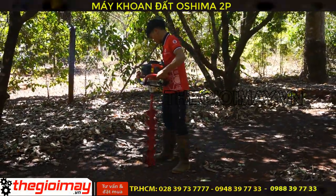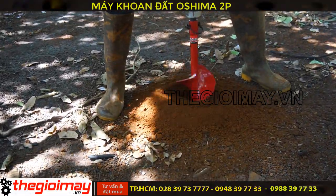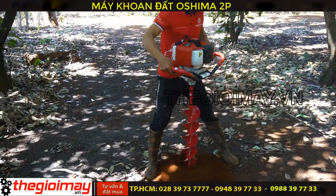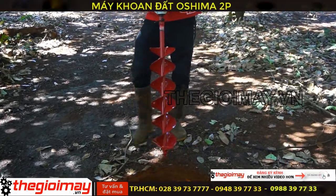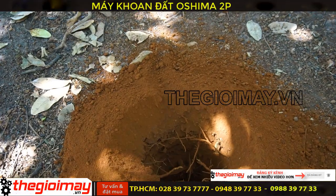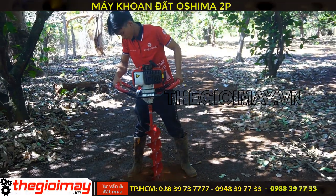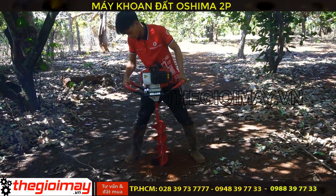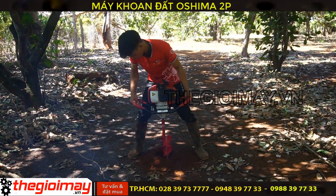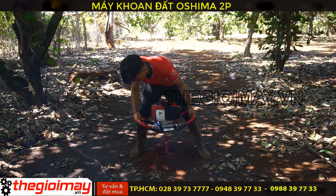Hãy subscribe cho kênh để không bỏ lỡ những video hấp dẫn.